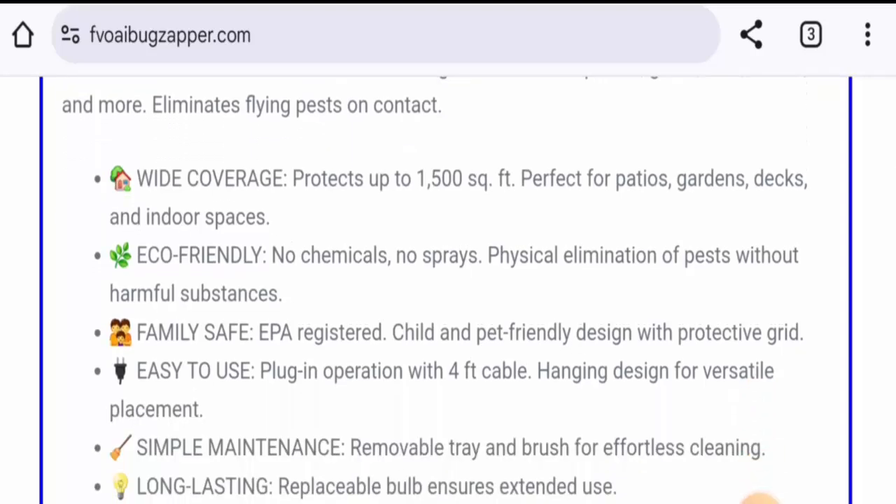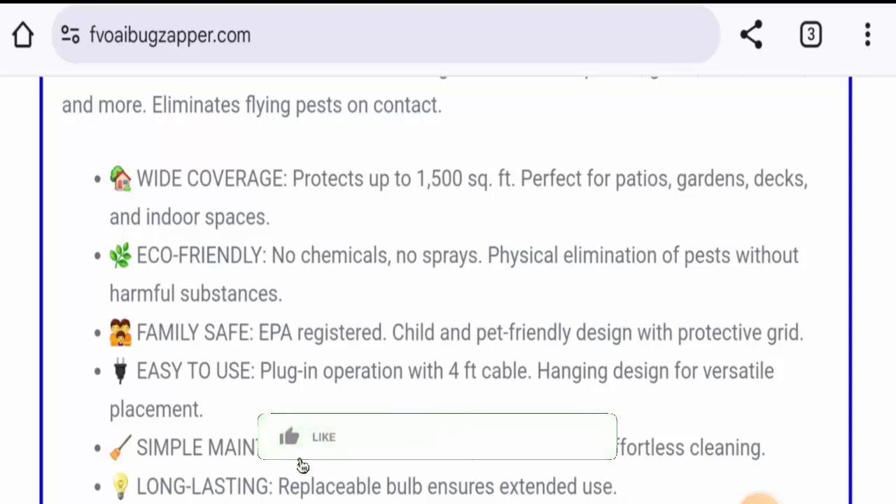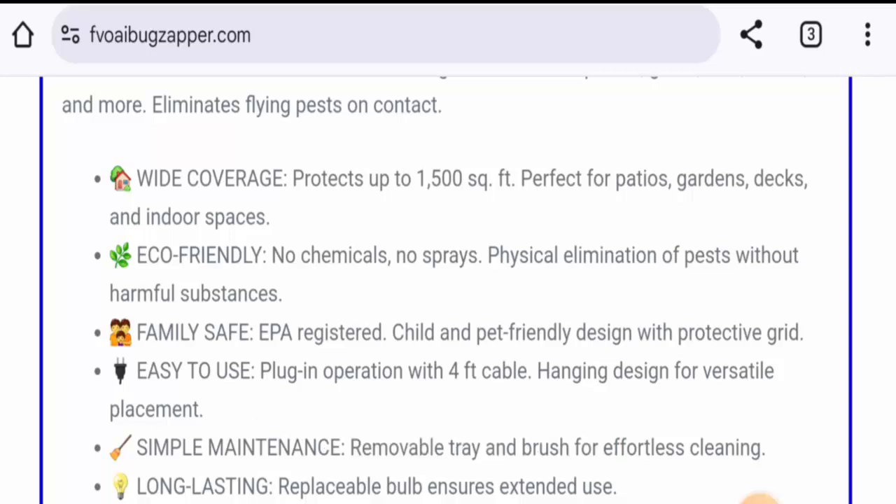Before going further, please like, share, and subscribe to our channel. Now, about the legitimacy factors — regarding availability, apart from this website, this product is available on different genuine e-commerce sites and it has social media presence as well, which is a net positive sign.